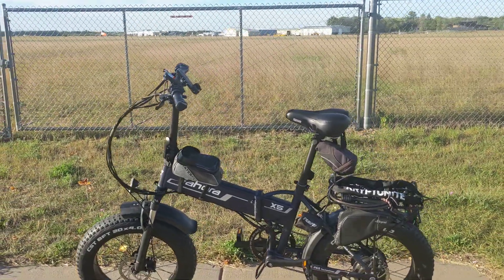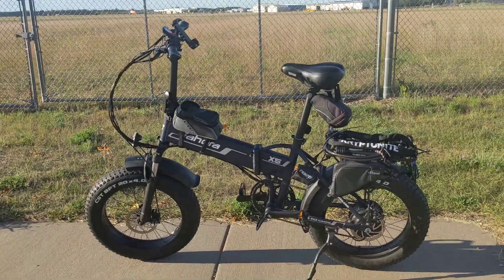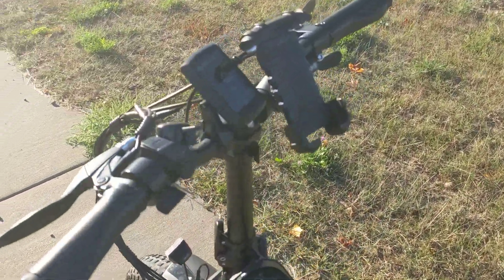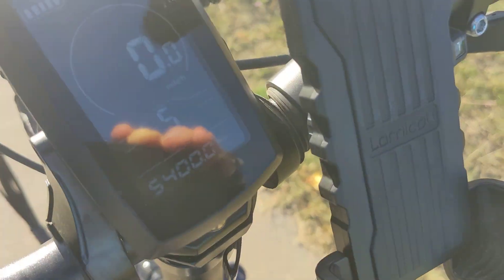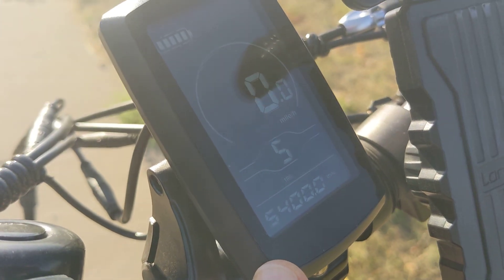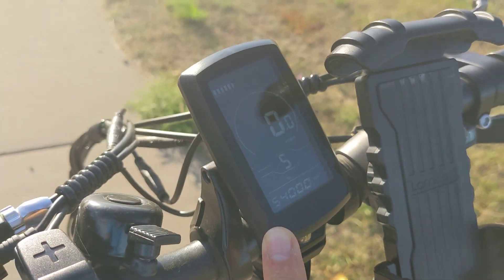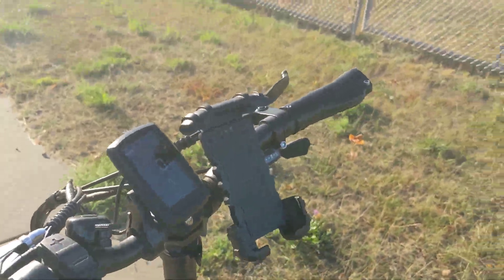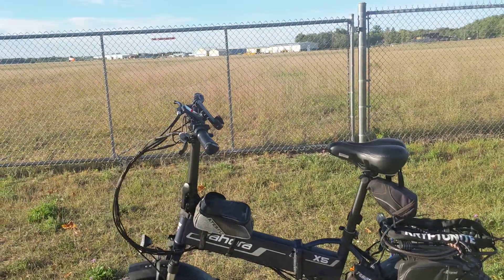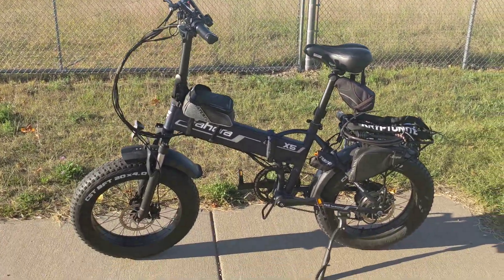This is an update on my Eahora X5 Plus e-bike. I rolled over 5,000 miles recently. You'll see I'm at 5,400 miles right on the dot when I stopped to film this, and I haven't done an e-bike update recently, so I wanted to show you how everything's riding.